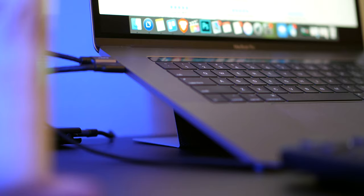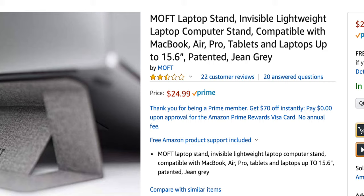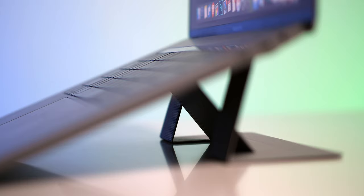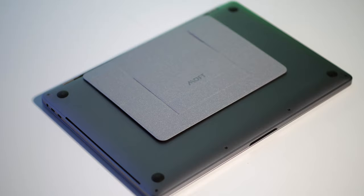We're going to start off with the Moft because it's the newest of the two — brand new, actually. First of all, it's super affordable at just $25 on Amazon — I'll leave you the exact link in the description. Its superpower is that it folds: this amazing design folds completely flat against the bottom of your Mac, which makes it super portable. It's so thin that it barely takes up any space when you pack it up and stick it in your backpack, bag, or whatever you carry.